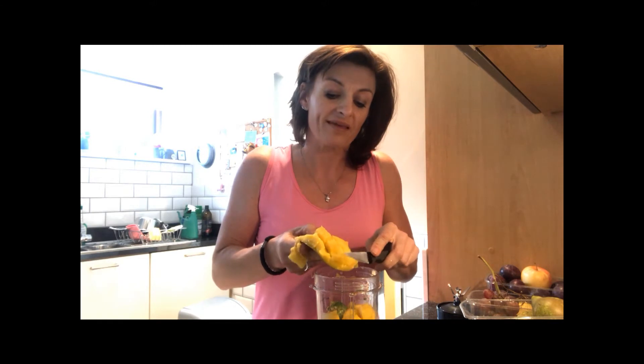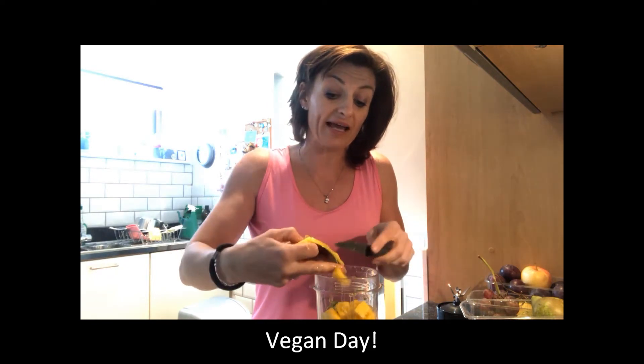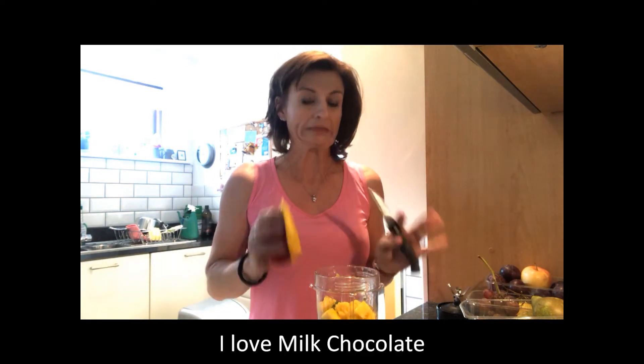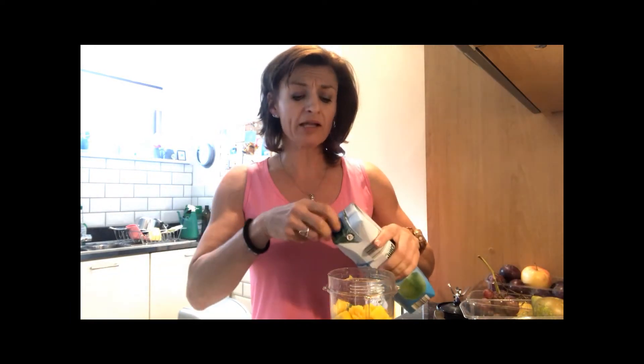I'm having a vegan day today — vegan Monday for me. I do try and be vegan or vegetarian as best I can. Anyone who knows me knows chocolate is my big downfall, and of course there's milk in chocolate, so less said about that the better. I am human, and hopefully some of this is going to help with my sugar addiction.